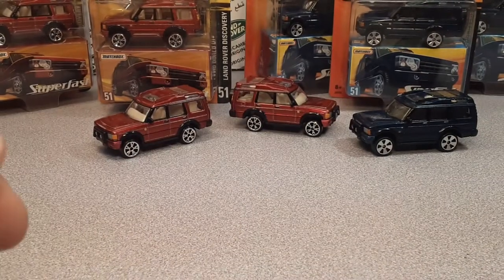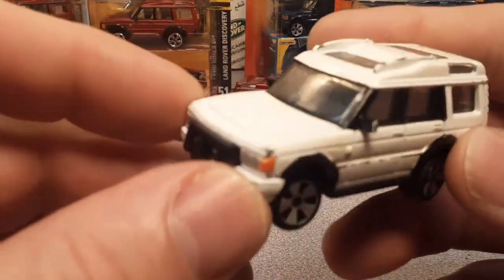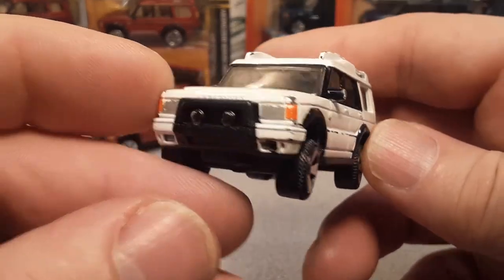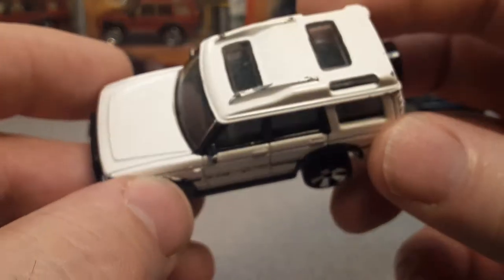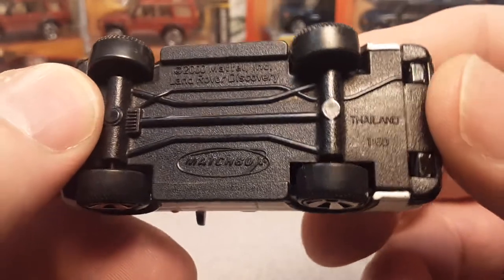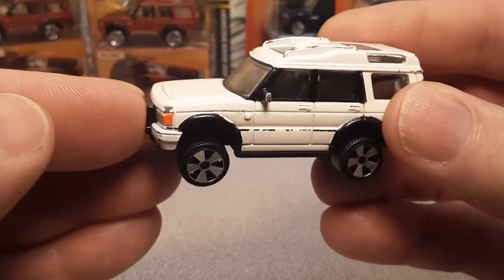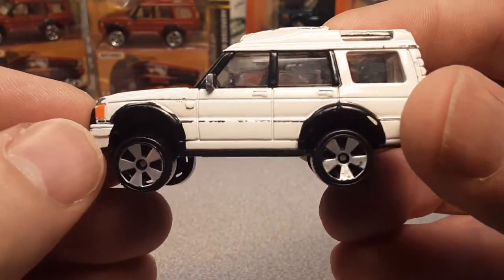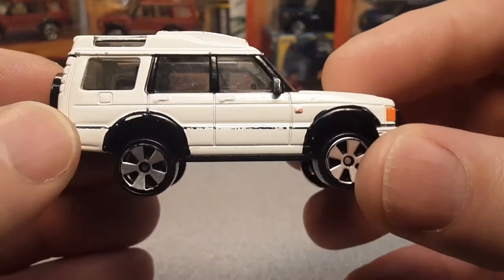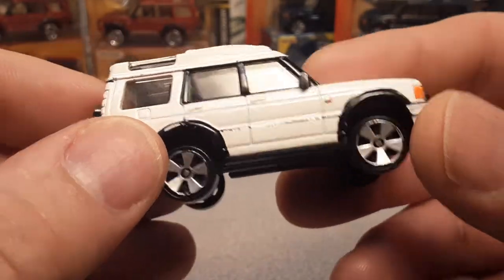Let's get on to this — why I'm making this video is because of this one. Just got this in the mail, bought it off eBay in a lot. I did some cleaning up on it because it was mucky. This is version 15 Superfast 2007, U.S. release. I don't have anything like this at all. These usually go for good money, but this cost me under $10 with a couple other cars.